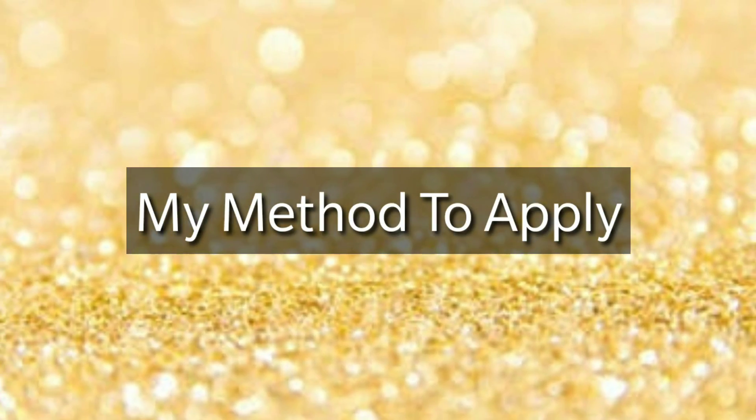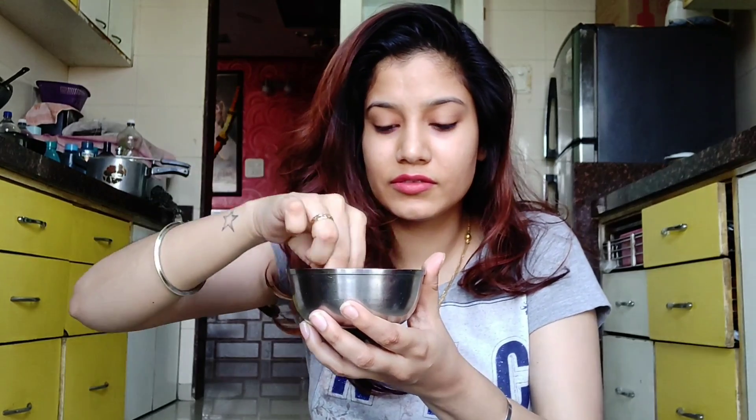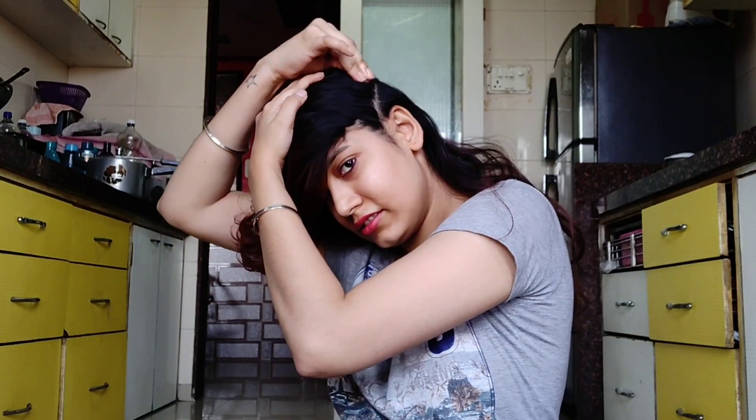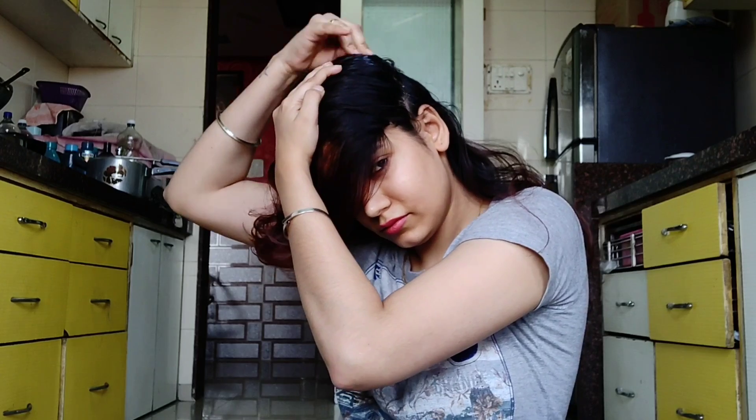Let's see how I apply it — I have a different way of applying it. I will take a small piece of cotton and press it well. I start from the sides, take one part, and press the onion growth oil in well using the pressing method.